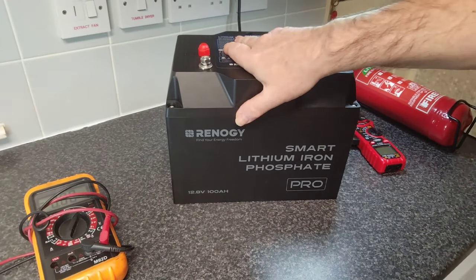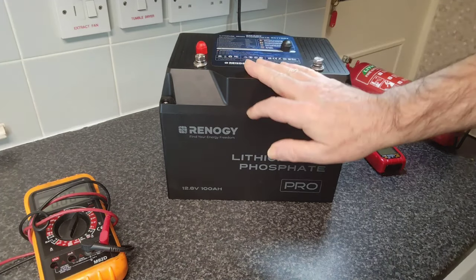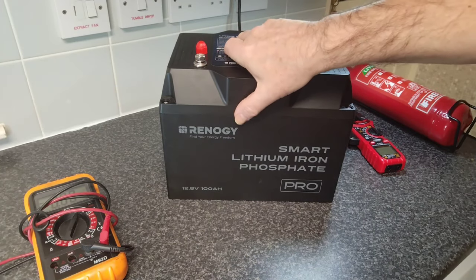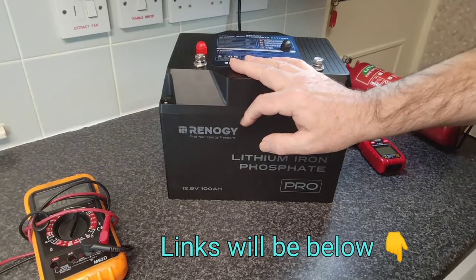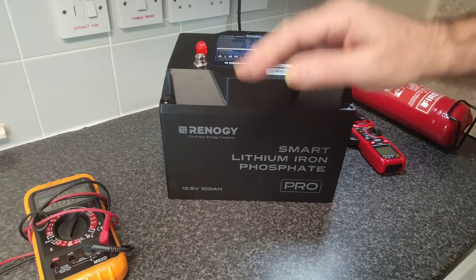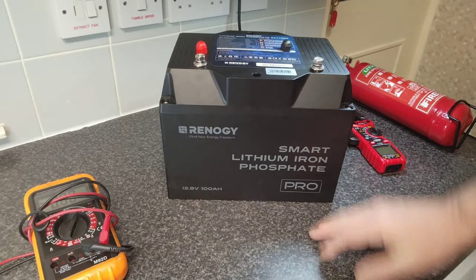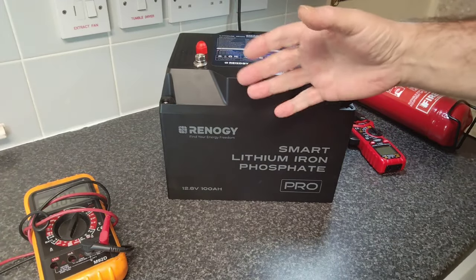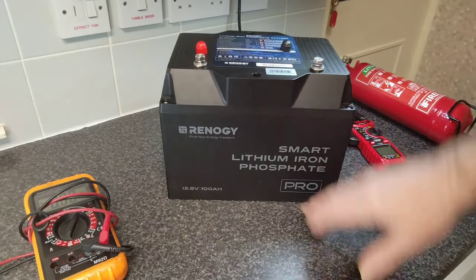I do plan on doing a full review of this battery later — the pros and cons of it. If you watched the first videos on this, you would have seen the problems I had during capacity tests where the BMS was allowing over-discharge of the cells, and the battery would go into protection mode. As for the app, I dislike it — it's trying to make this battery proprietary to Renogy because you can only use their app to read the BMS.